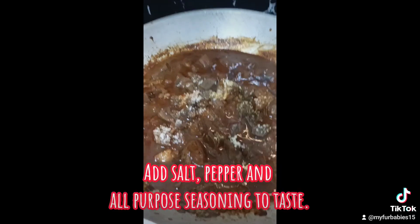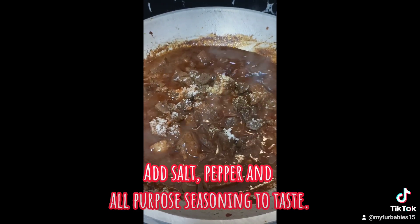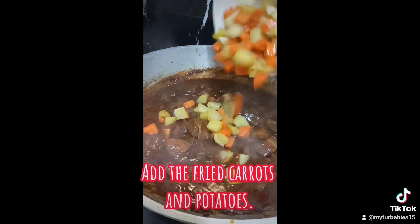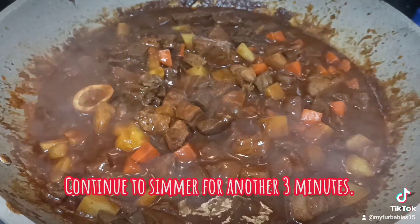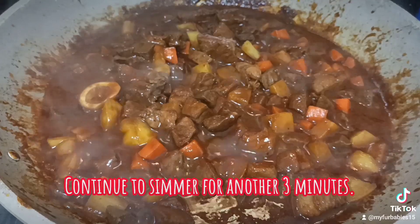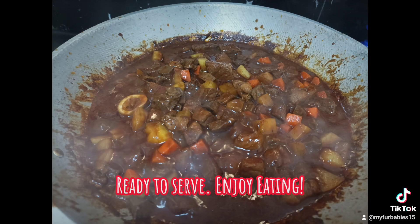Add salt, pepper, and all-purpose seasoning to taste. Add the fried carrots and potatoes, and continue to simmer for another 3 minutes. Ready to serve — enjoy eating!